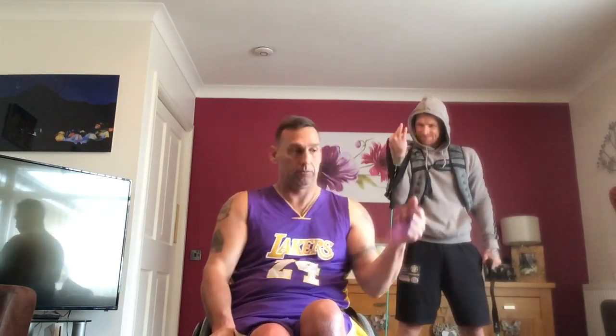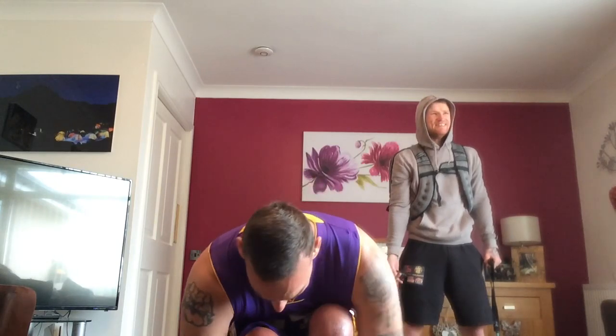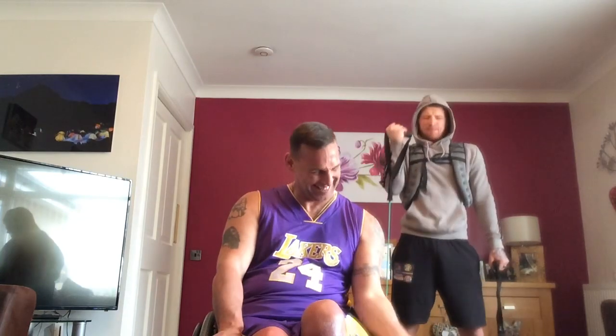Swap it over. Get your resistance. 20 again. Snapped the band — Dawn won't be happy. Ready? One, two, three, four, five, six, seven, eight, nine, 10, 11, 12, 13, 14, 15, 16, 17, 18, 19, 20. Didn't realise I'm that strong.